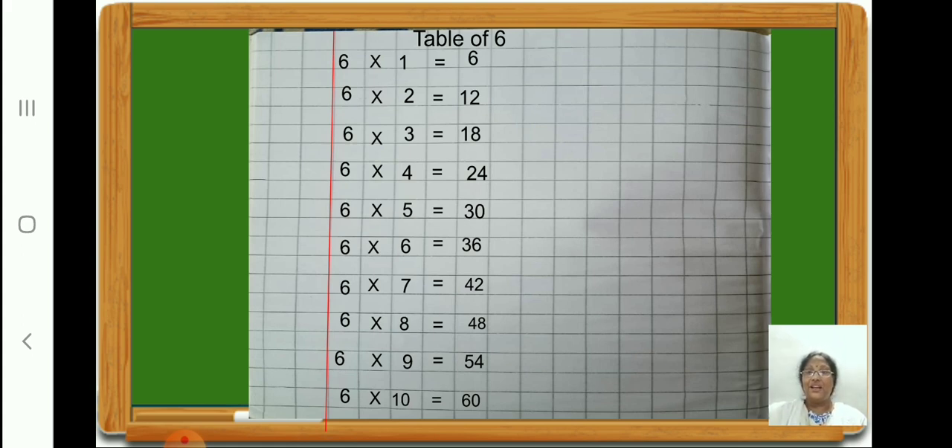Now children, did you all finish writing? Ok. Now let us say the table of 6. Ready? 6 ones are 6 — you are also going to repeat after me. 6 twos are 12. 6 threes are 18. 6 fours are 24. 6 fives are 30. 6 sixes are 36. 6 sevens are 42. 6 eights are 48. 6 nines are 54. 6 tens are 60.